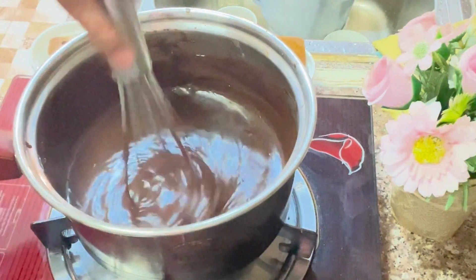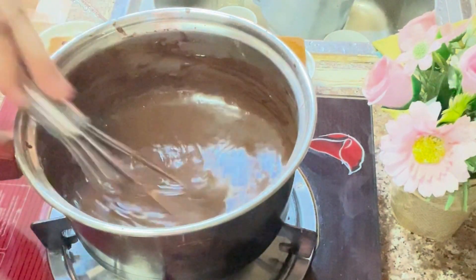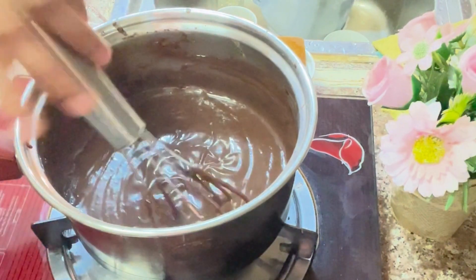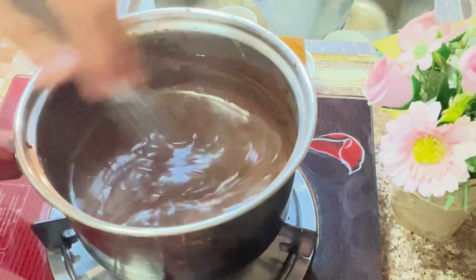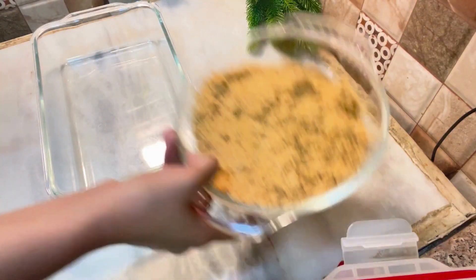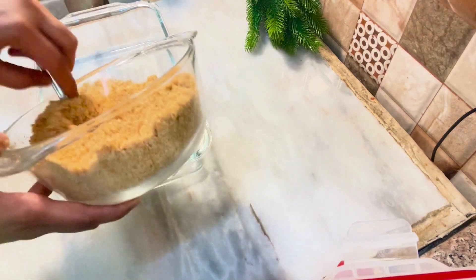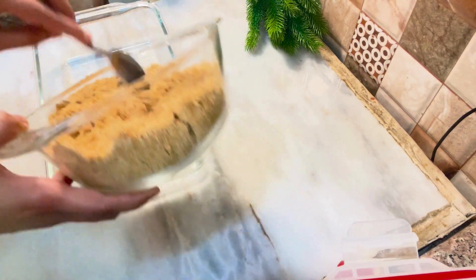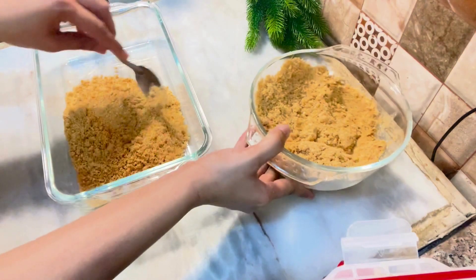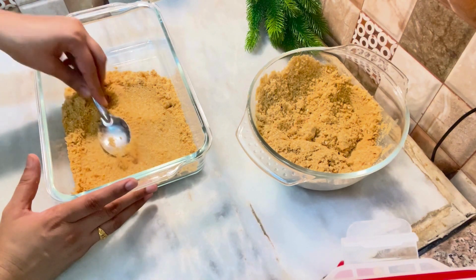Now we are ready to start layering. We will rest it for 5 minutes so that it is cold. Then I am going to make a layer of biscuit.